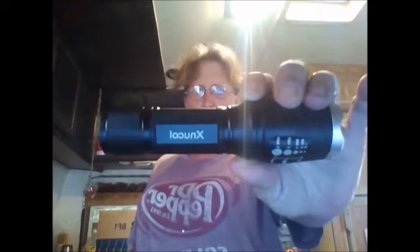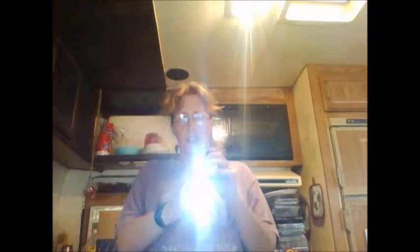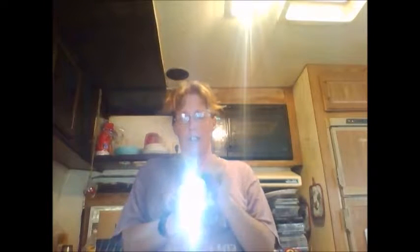Hi, it's Renee again. I'm not even going to try to pronounce this name — I'll put it up so you can see it. It's a zoom flashlight, I guess is what it is. It's pretty nifty. Try not to shine it in anybody's eye. It's got the flasher mode — fast — and it's got an SOS mode to it.